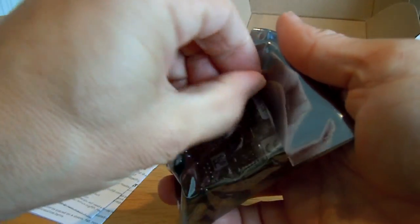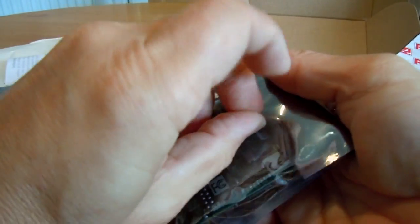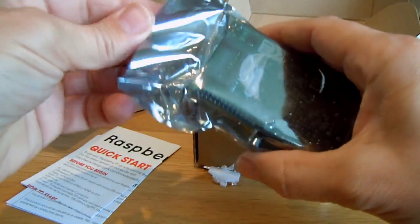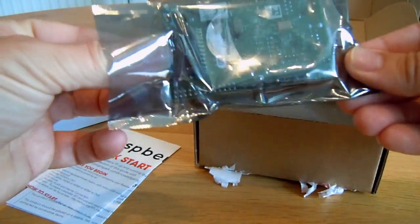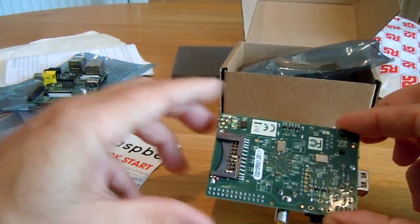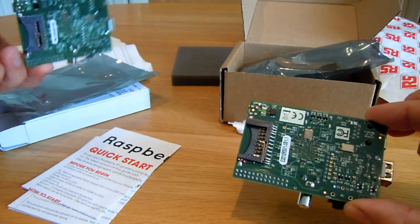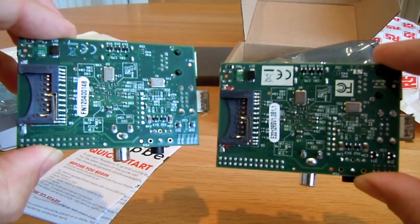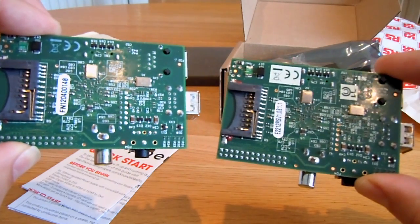Don't really want to use a tool on this. So, on the left we have the Farnell one, and on the right we have the one supplied by RS Components.